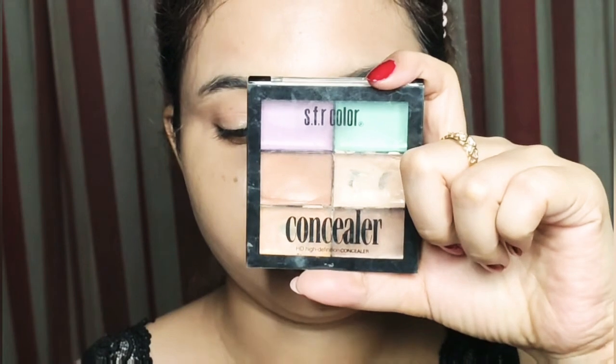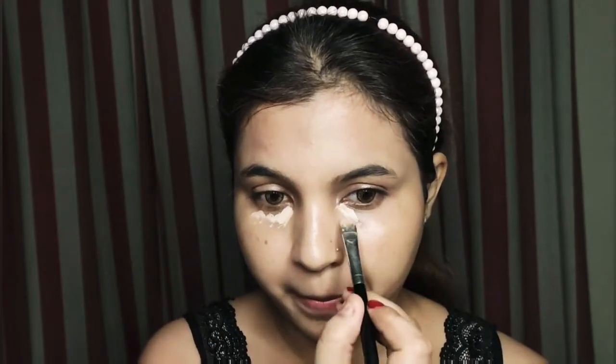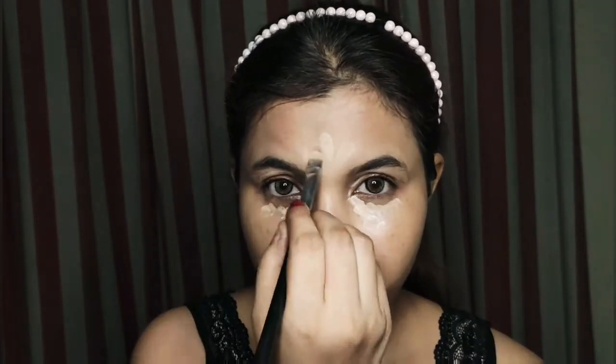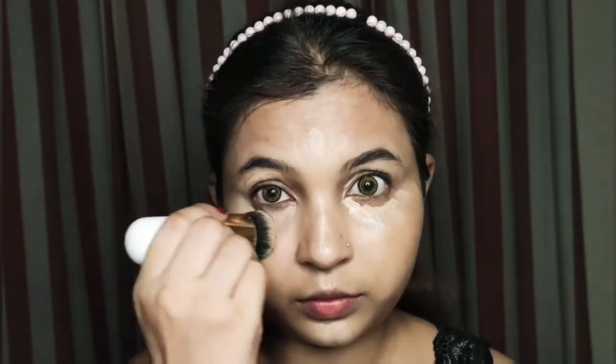Next, I am going to take concealer. I will use a concealer shade from the color correction palette. I will use a brush to conceal the under eye and apply it on the lid, on the nose, and a little bit of the nose area. Then I will blend it with the brush.